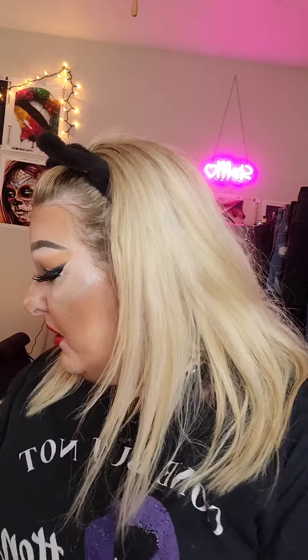And this lipstick is — what is it? It's Infallible. Who makes Infallible? Oh, L'Oreal. Infallible in the color — I can't read it, it's 872, but I can't read the color name. These lashes aren't doing it for me. I think I need to go bigger.